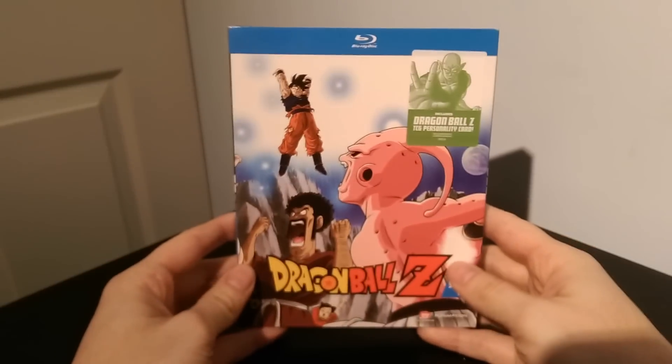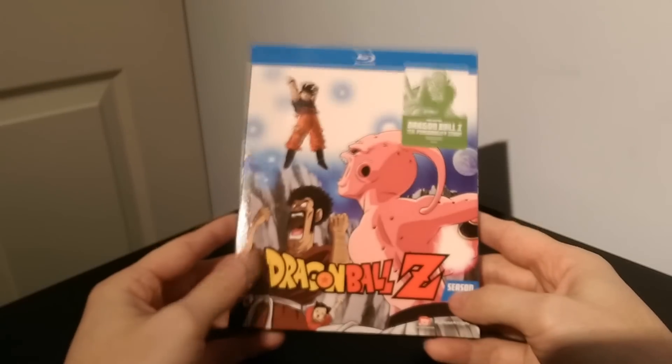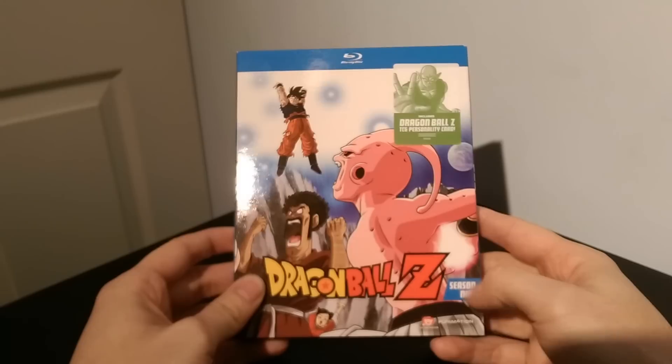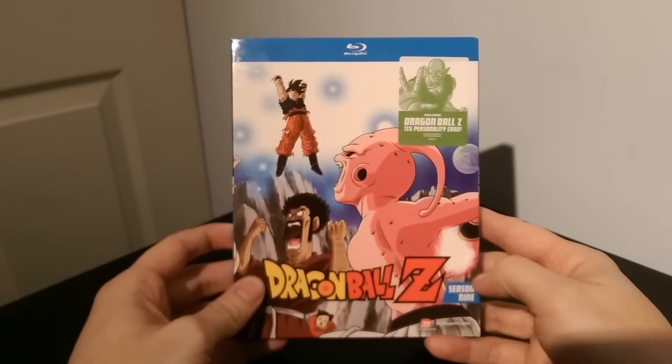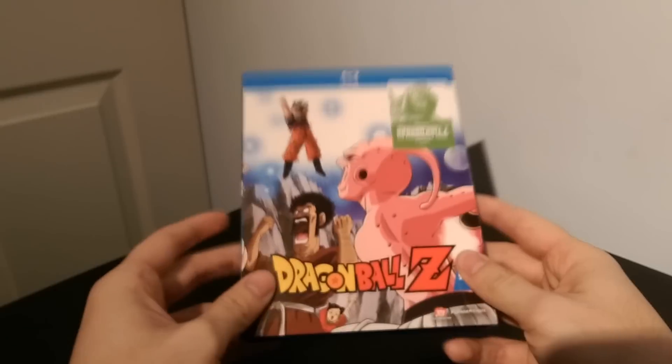Here we go with the final release of Dragon Ball Z on Blu-ray, Season Nine. And you know, they probably shouldn't have labeled them as season nine — they probably just should have said set nine, because realistically there's only about four or five seasons in Dragon Ball Z.